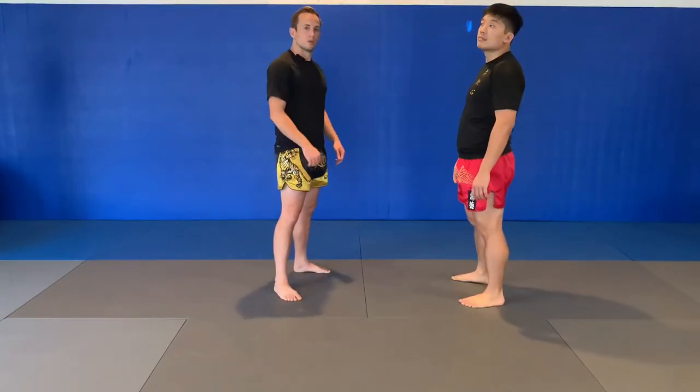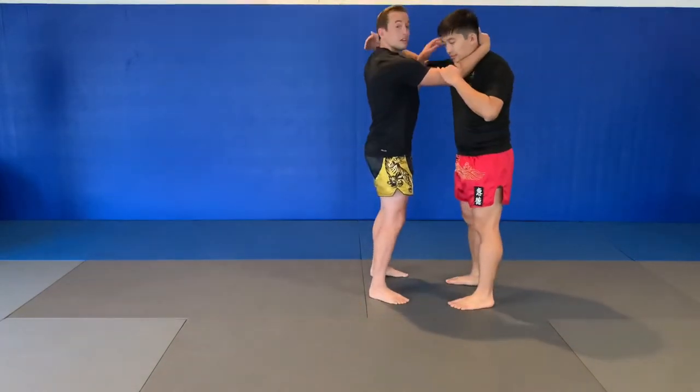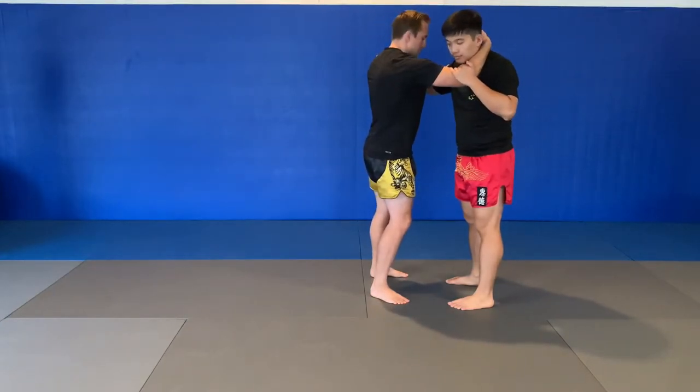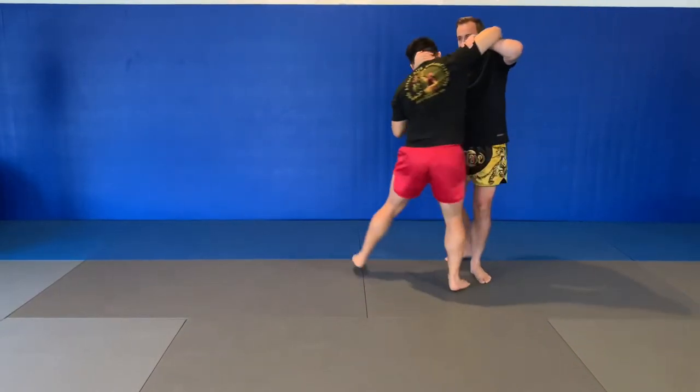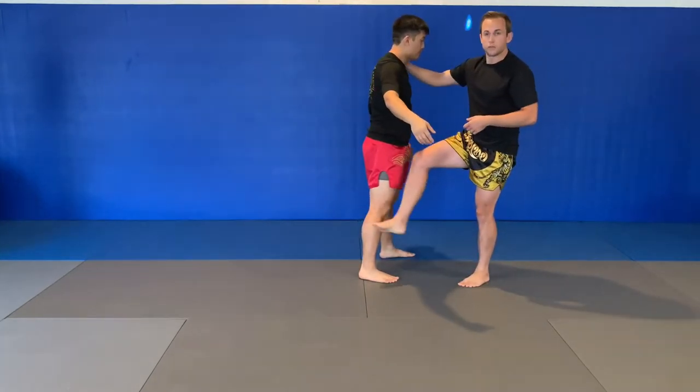Next one I'd like to teach you is called Osotogari. Osotogari means major outside reap. I'm going to assume that same position — got the inside wheel clinch, arm on the inside, hand around his head. Step around. For this sweep, I want this foot forward.